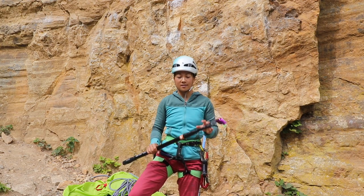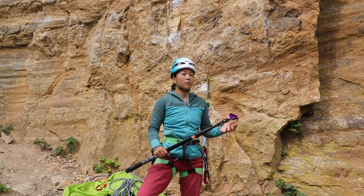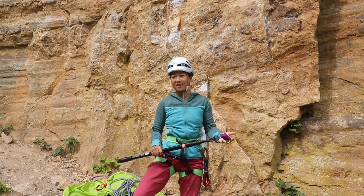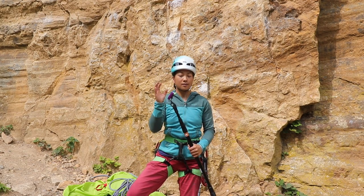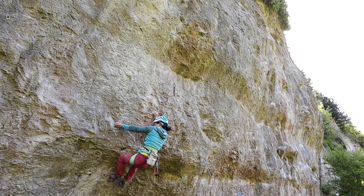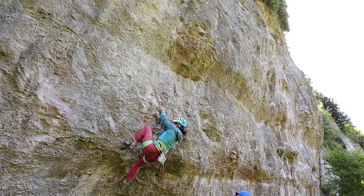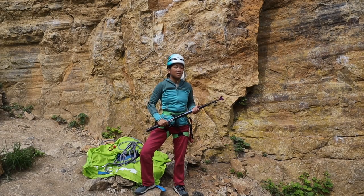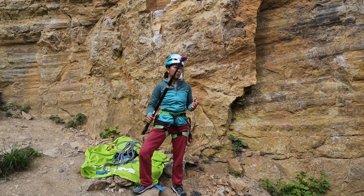For us, the major things that set this apart from other clipsticks — we've had other clipsticks in the past, some of which haven't actually done what they claim, like taking quickdraws out of bolts. The biggest game changer is that the Pongoose Clipstick does actually take quickdraws out of those bolts. It means we can go ahead and try routes at our limit, clip the first few bolts, and know that if we can't make it we can retrieve them easily from the ground without having to commit to a full-length clip-stick of something that's just a waste of time and energy.